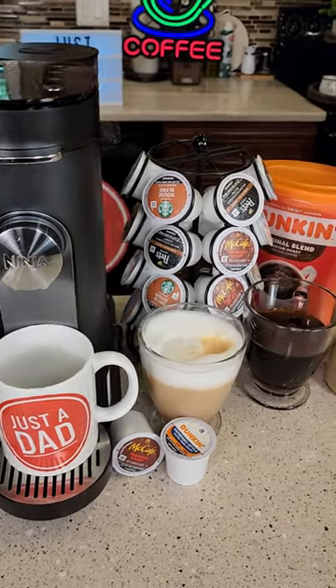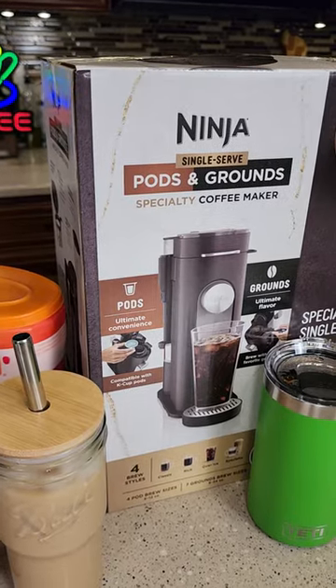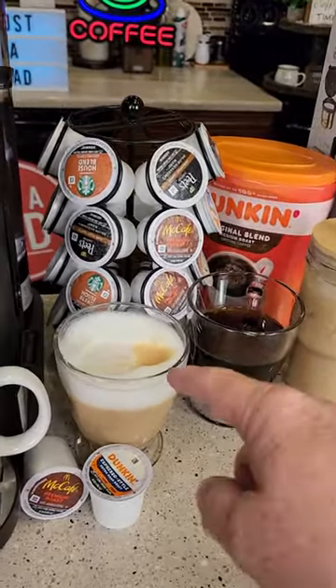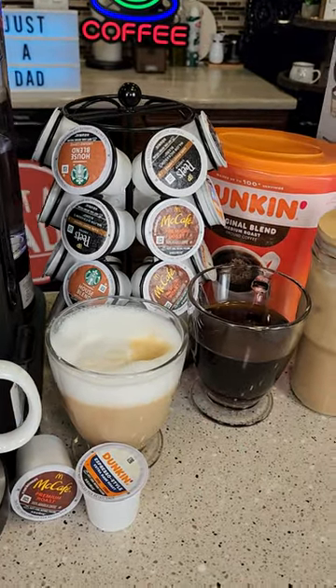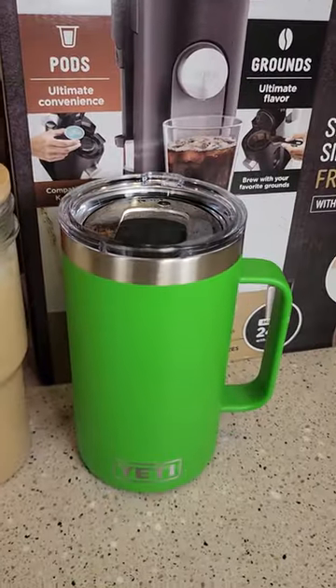Hello everyone, this is Just a Dad. Ninja just released a brand new coffee maker called the Ninja Single Serve Pods and Grounds Coffee Maker. We can make a standard cup of coffee, a specialty brew like a cappuccino or latte, an iced coffee, and we can even brew into a 24 ounce travel mug.